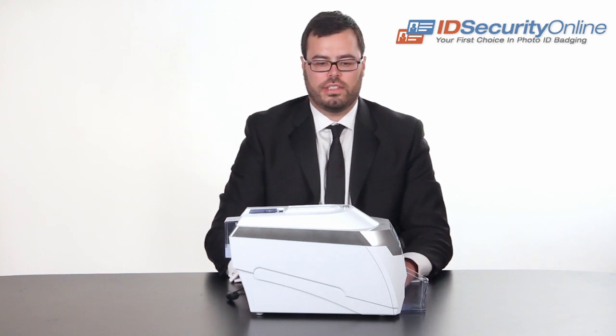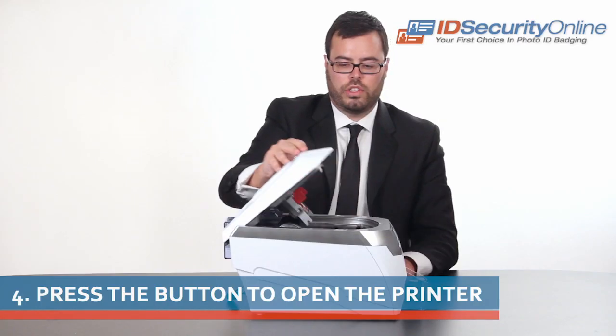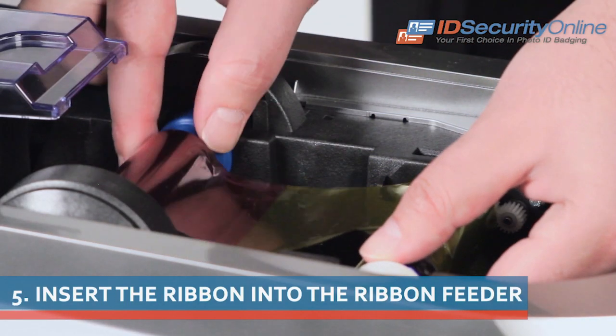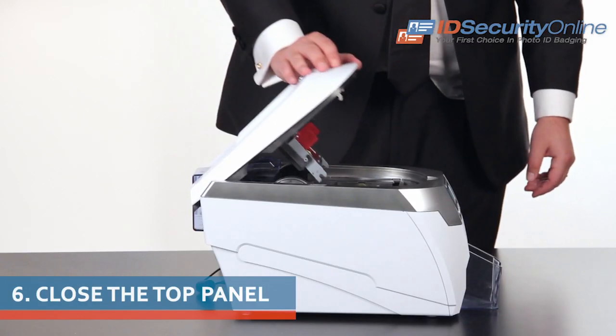After you've loaded your cards, press down on the silver button on top of the printer to open up the ink cartridge. Insert the ribbon into the ribbon feeder. Once that's done, simply close the top panel and you're ready to print.